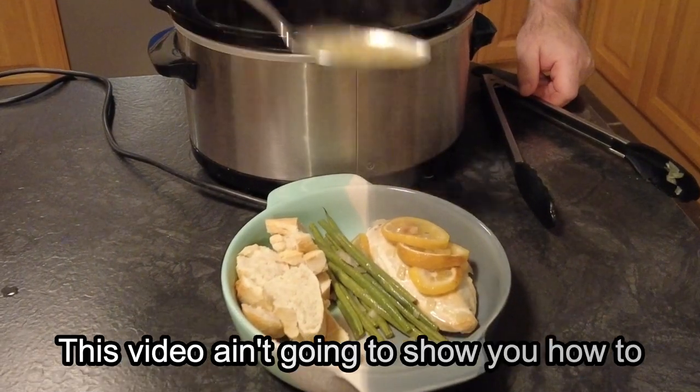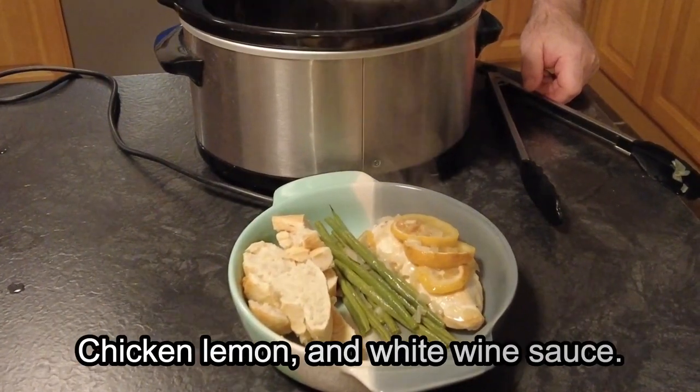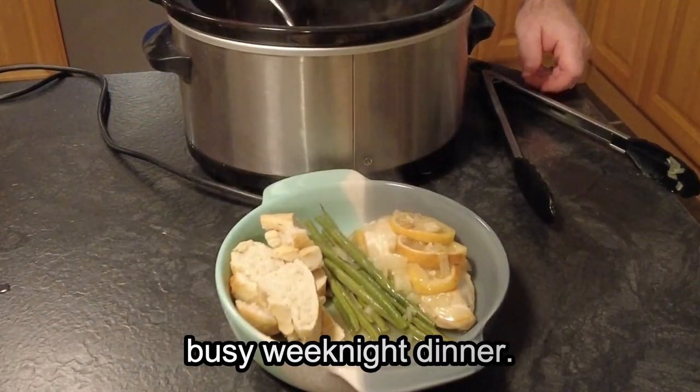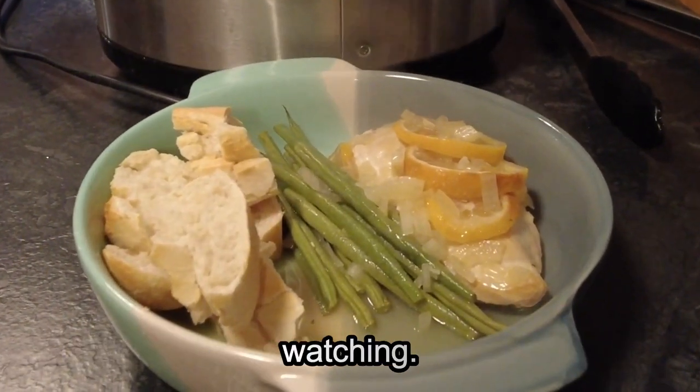Hi guys, welcome to Mark's Home Kitchen. In this video I am going to show you how to make one of my new favourite recipes. This is slow cooker chicken, lemon and a white wine sauce. This dish is easy to make, it's full of flavour and it's perfect for a busy weeknight dinner. So sit back, relax and enjoy, and thanks for watching.